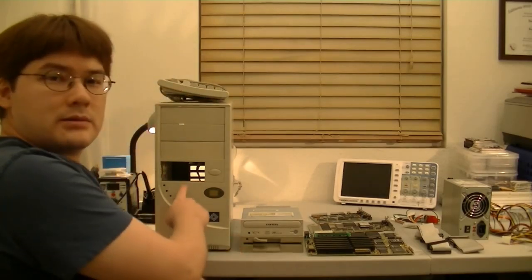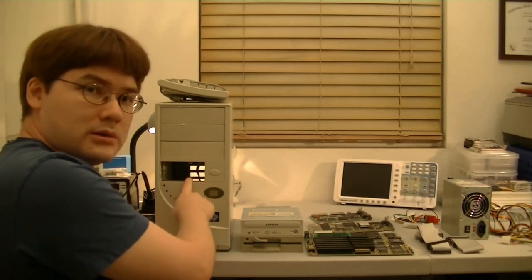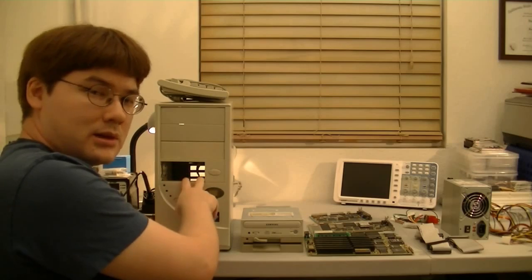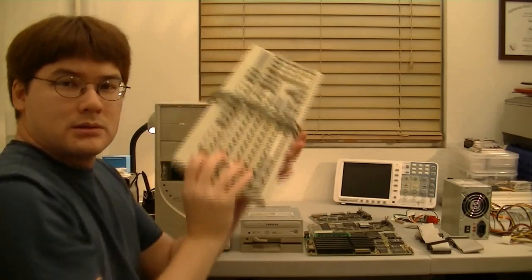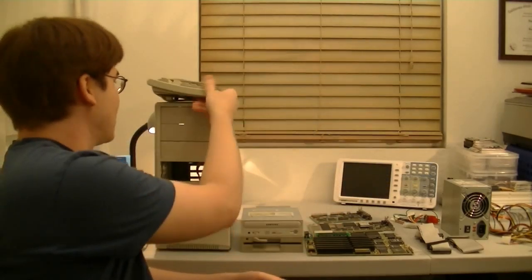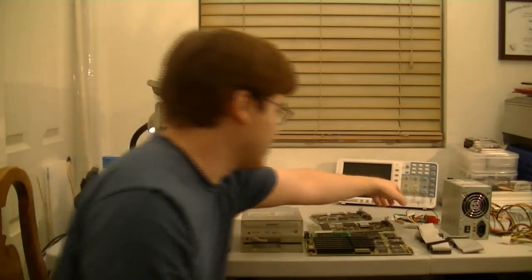Here's our case, and we're going to be putting everything into this case. I've done a lot of work trying to get this clean again because there was a lot of rust in it, and I cleaned it all up. The keyboard is a standard AT keyboard, and over here is a power supply — it's actually an ATX power supply, but I have this adapter which will convert it to the AT plugs.